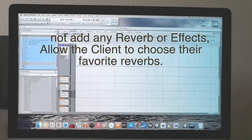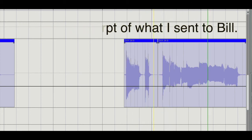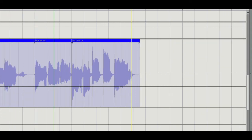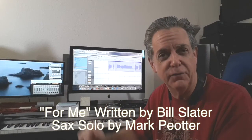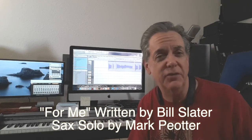And there you go — that's how you do it. That was the saxophone track that you're going to hear on Bill's song. That wraps up this session. Thank you for watching. See you next time.